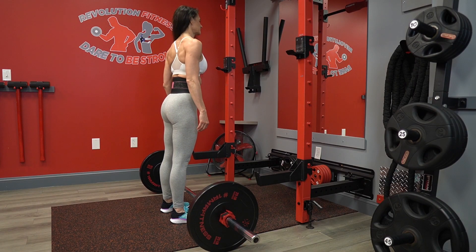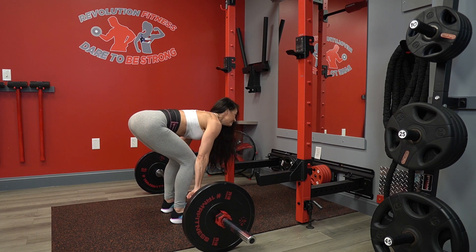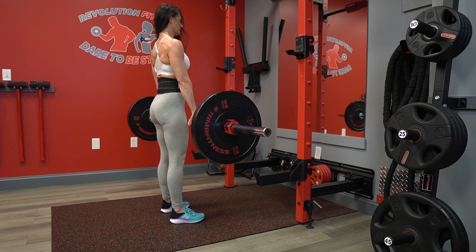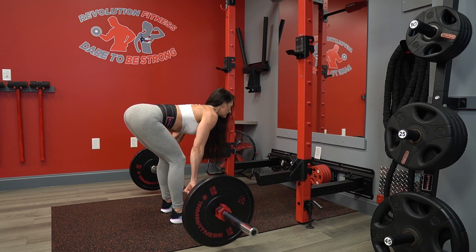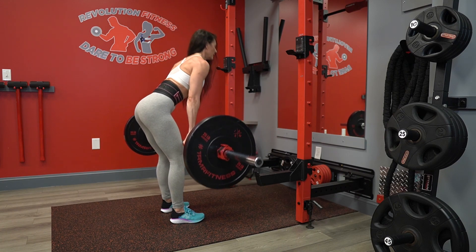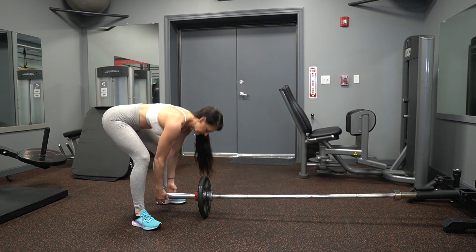For the barbell deadlift, position your midfoot on top of the barbell. Bring the bar toward your legs and keep it close to your thighs. You want to pretend you're on a leg press, driving the floor away and activating the glutes. Nice flat back, neck in line with your back. Activate the glutes as you push the floor away — it's a great glute and hamstring exercise.